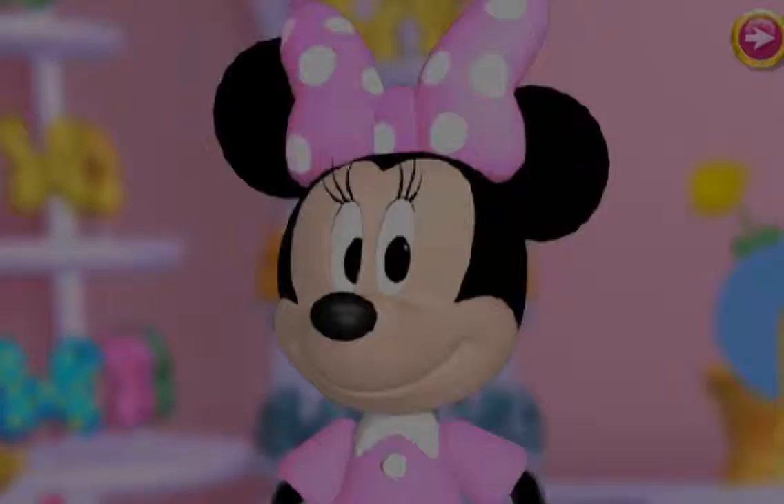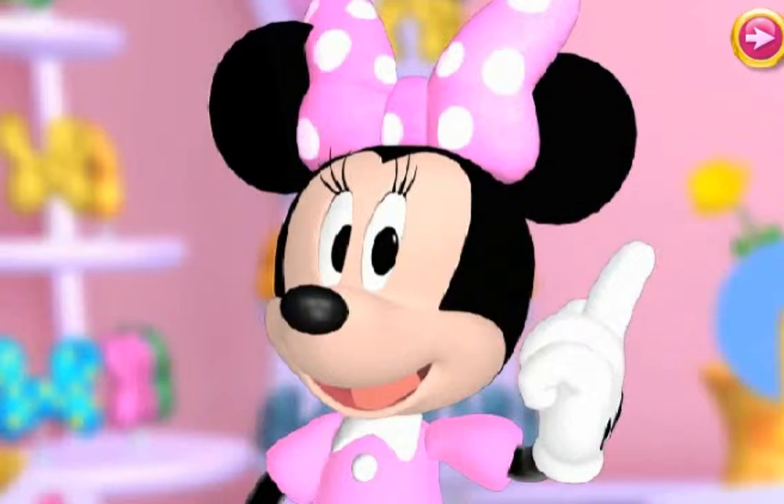Thanks to your help, we made all the bows on the list. Bye-bye. Remember, I love you. And there's no business like bow business.